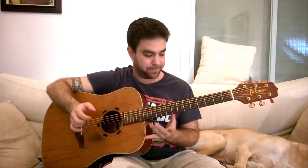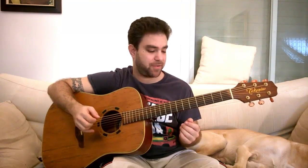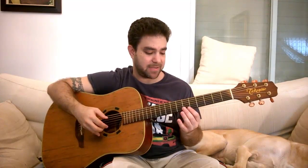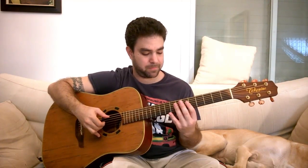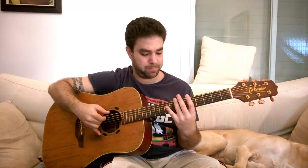So an overtone is a pure tone. Now the note on 12 is the octave above the open string note. On 5 it's 2 octaves above. And on 7 it's the 5th. So what we're going to do is this — try to play 5, 7, 12 just as an exercise.